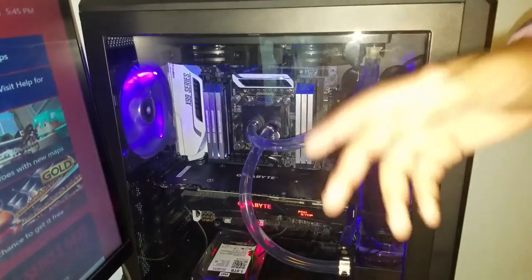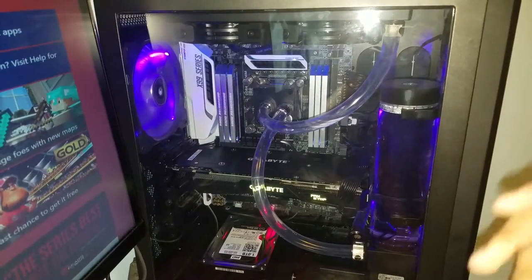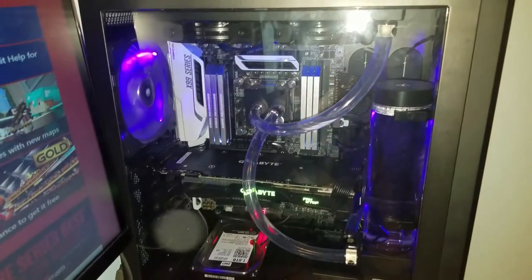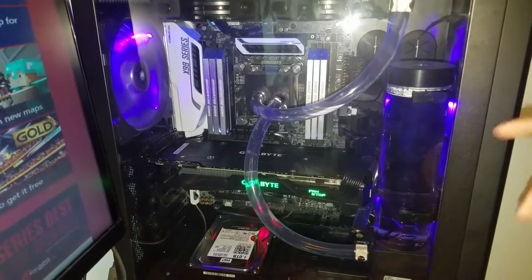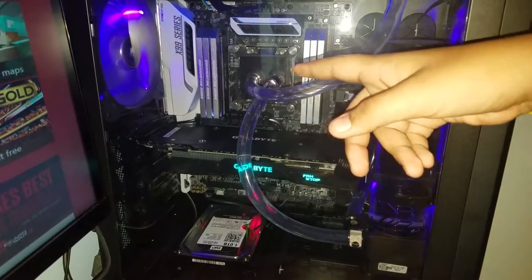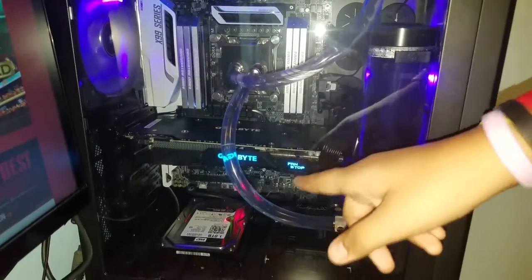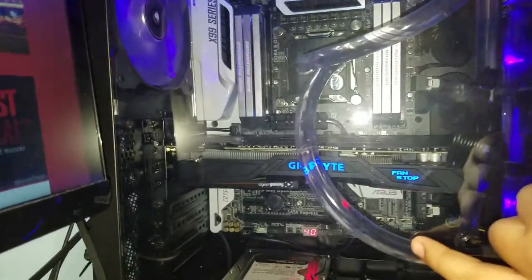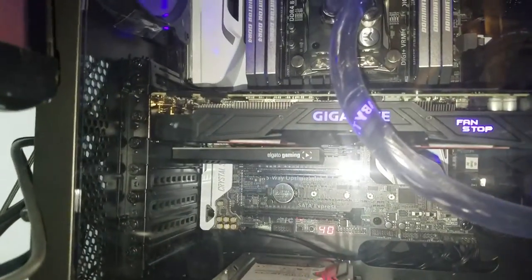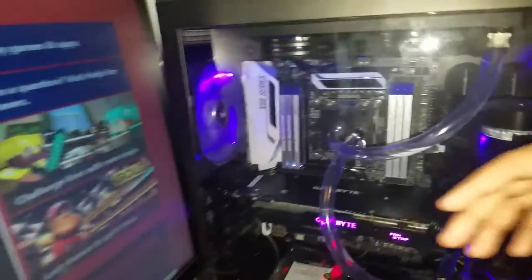I'm going to start from the right and go all the way to the left to show you guys what we have so far. We got my computer that we built — it's a Crosshair case with liquid cooling. You can see the rubber tubing, the motherboard, the graphics card, and down here below is my Elgato Pro 6HD.